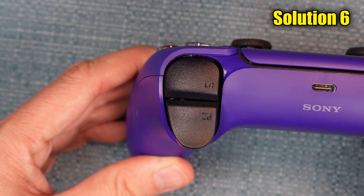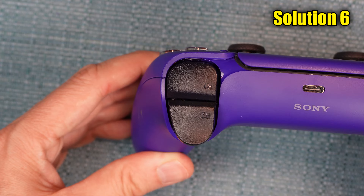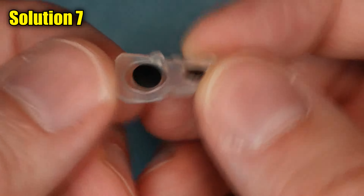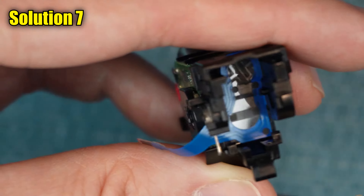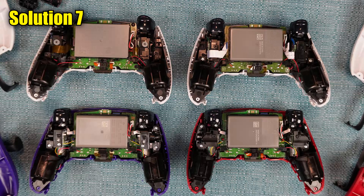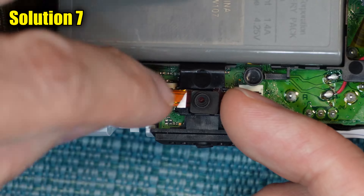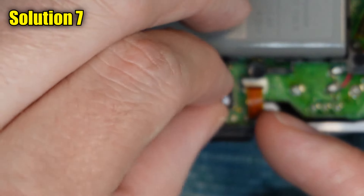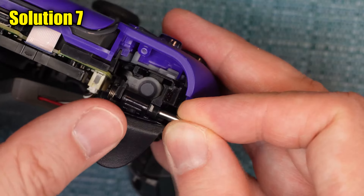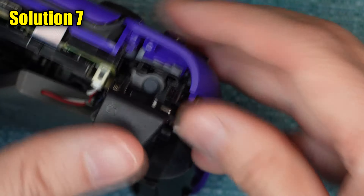If it still doesn't work, consider the next solution, which is much more intensive. This solution involves inspecting and cleaning the padding that's under the button, and cleaning the contact point underneath the padding. In order to do all that, we have to remove a lot of components, which is made even more complicated by the fact that there's four versions of the DualSense. Some of the components are fragile as well, so it's possible you may break something no matter how carefully I describe things. Note that if something does break, there are replacement parts you can find on Amazon and eBay. Either way, please proceed at your own risk. I suggest you watch this entire segment first before deciding whether or not to proceed.